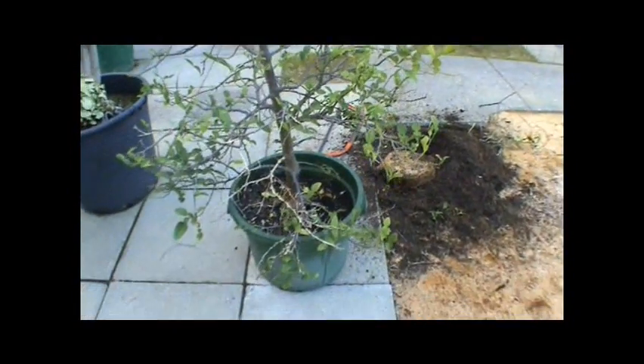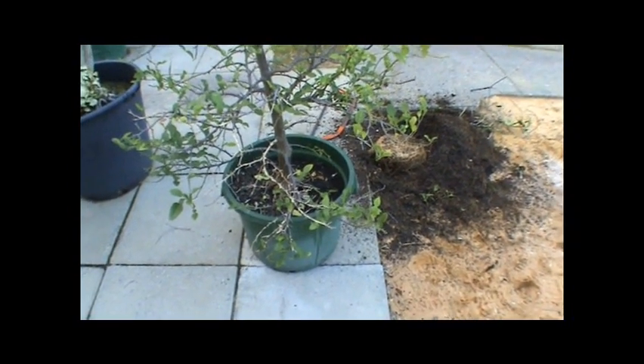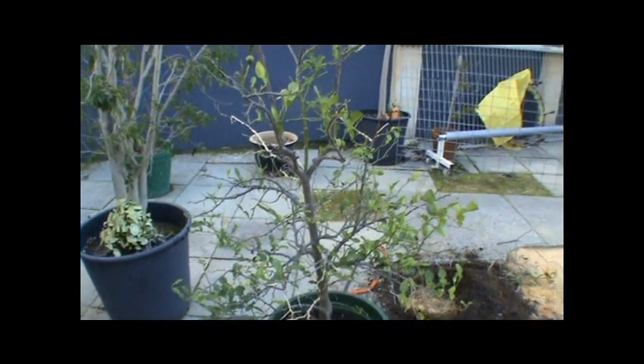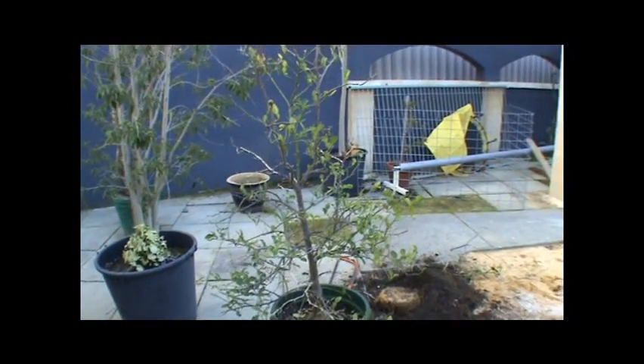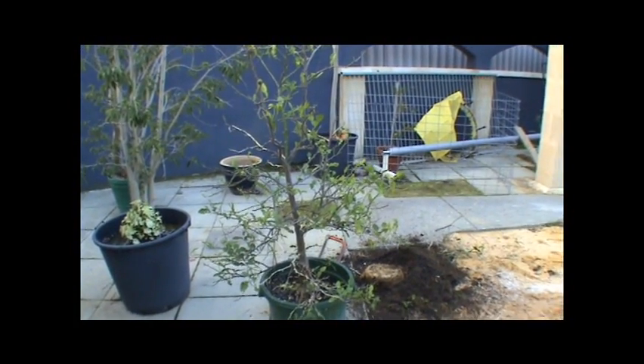I am going to take it out of the pot, bash the heck out of the roots, cut the bottom off the root ball, tease it out, and we're going to test drive having that in an aquaponic system. How committed am I? We will see how that goes, and I'll keep you posted on the lovely kaffir lime as an aquaponic specimen.